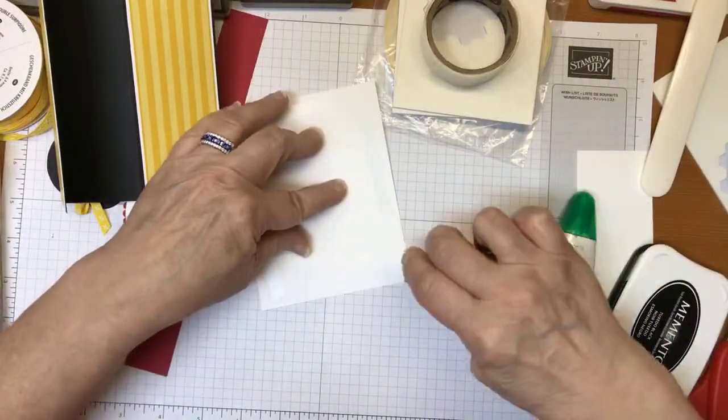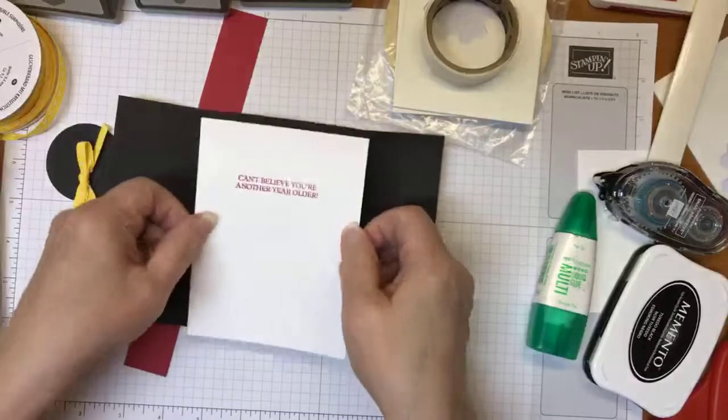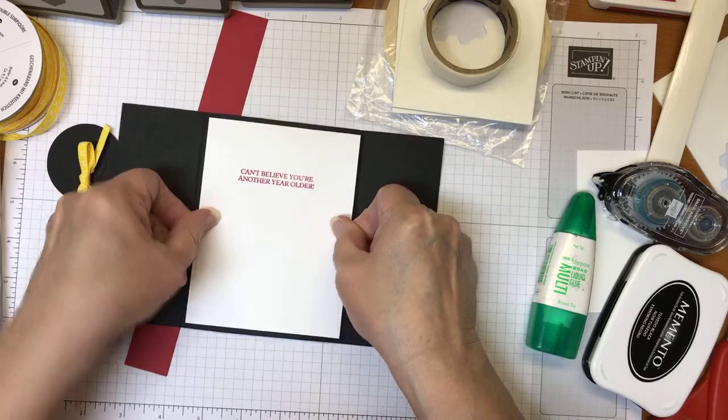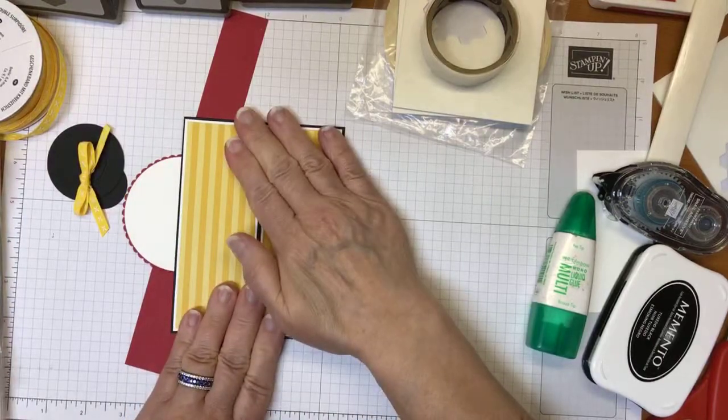The sentiment inside reads 'can't believe you're a year older' — because I'll tell you what, with these two kids I can't believe they've gotten a year older. It's amazing how kids grow up. So there we go with the card itself.